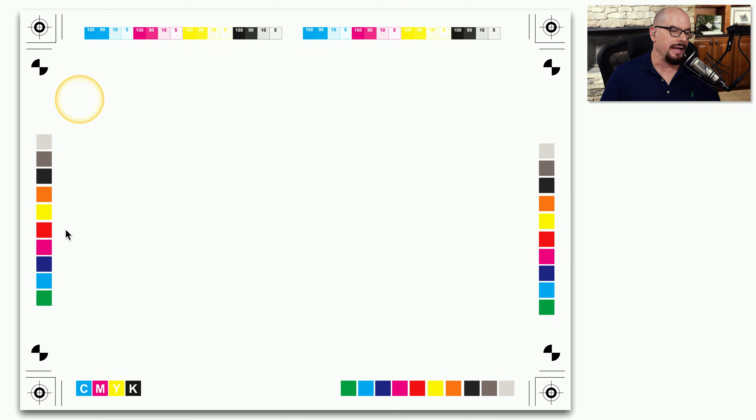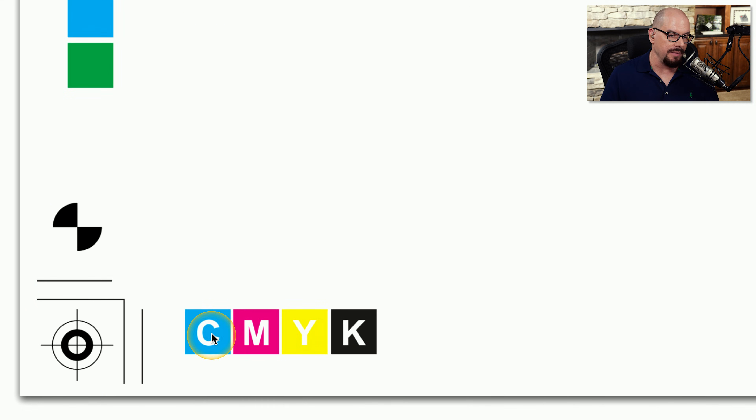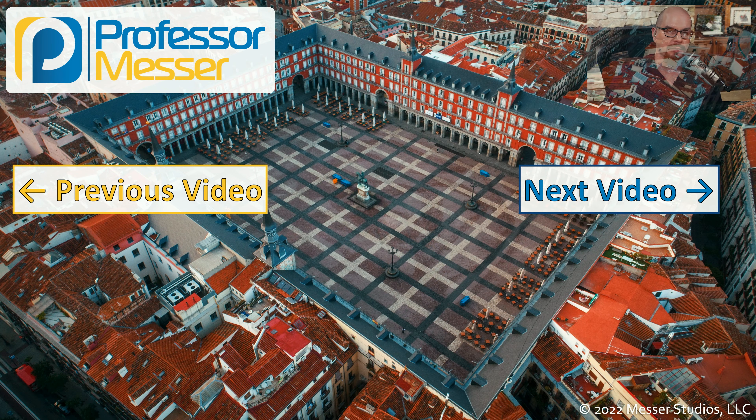Here's an example of a calibration page from an inkjet printer, and you can see that it is using CMYK. If we zoom up on that, we can see that all of the corners are very crisp. Each color is exactly where we would expect it to be, which means that this printer is very well aligned and calibrated.